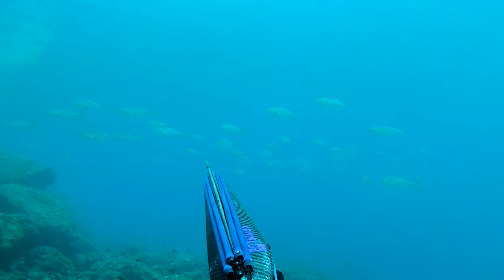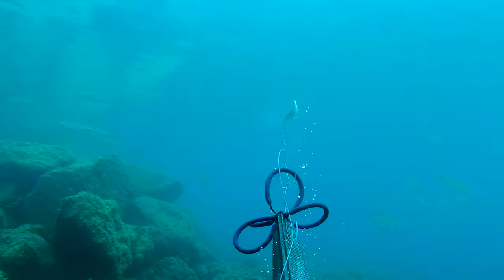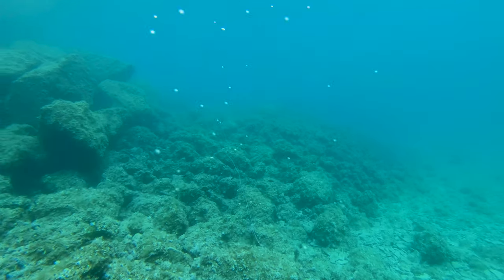Here a shoal of bluefish came out of the blue and I hit one too high — it tore off and escaped.